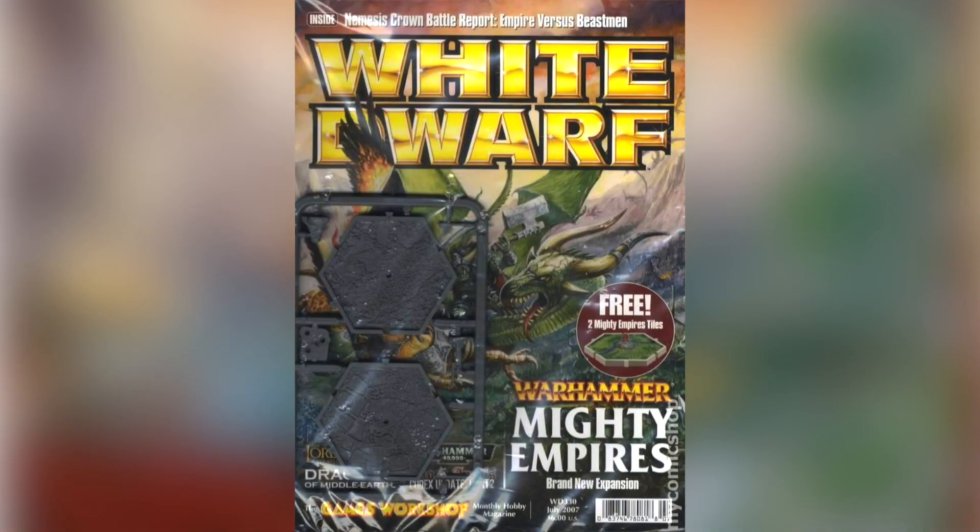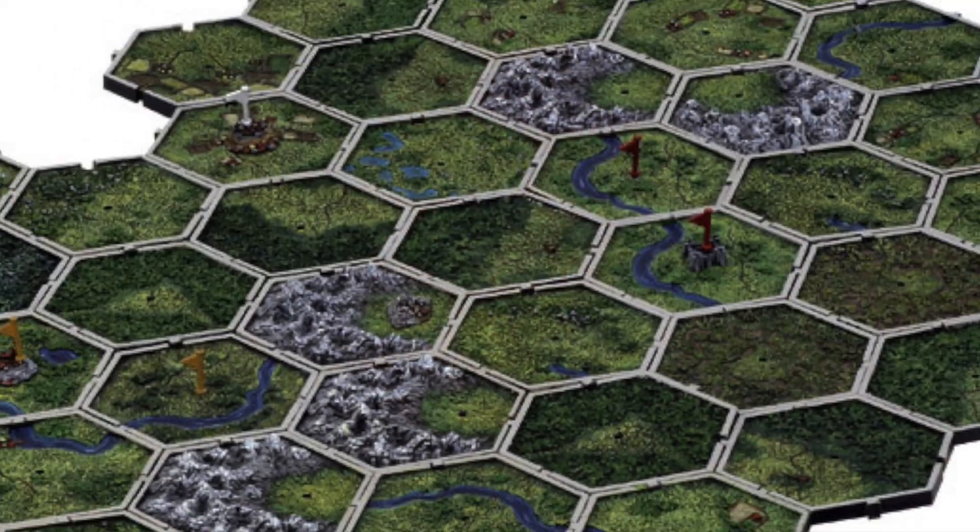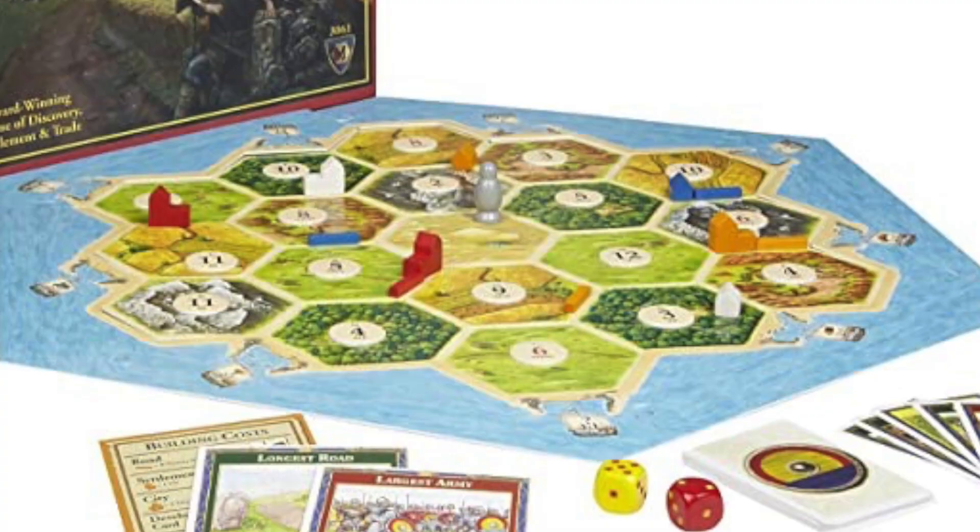I'm going to paint the freebie I got with White Dwarf many years ago: a Mighty Empires tile. These are hexagonal plane pieces showing a bird's eye view of a land formation. You build all these tiles up to create basically an environment. I've never played the game, but it reminds me of Settlers of Catan but in the Warhammer Games Workshop vein. I'm going to give it its own unique little spin, not so much focusing on painting the miniature I'll put onto it — although I will show that off. Sit back, relax, and join me as we work on this small world.